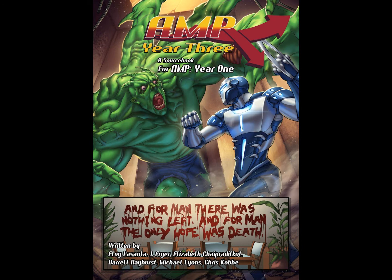Hi, this is my review of Amp Year 3. Amp Year 3 is an expansion for the Amp role-playing game — it's a continuation of Amp Year 1 and Amp Year 2.